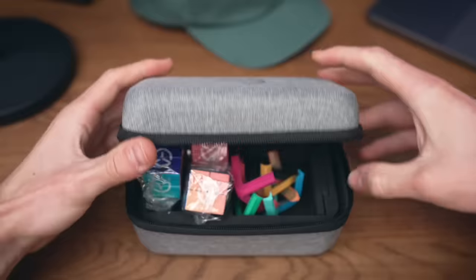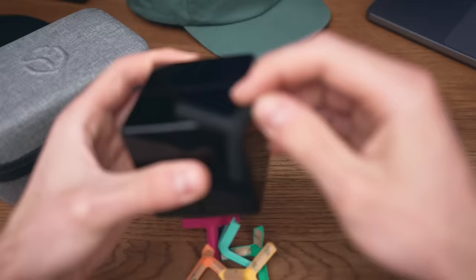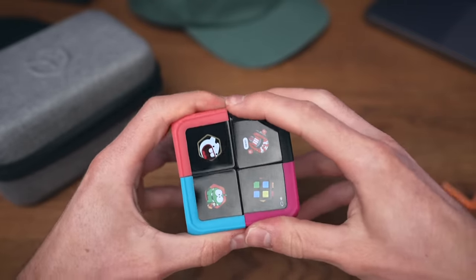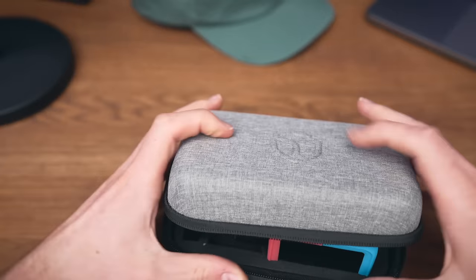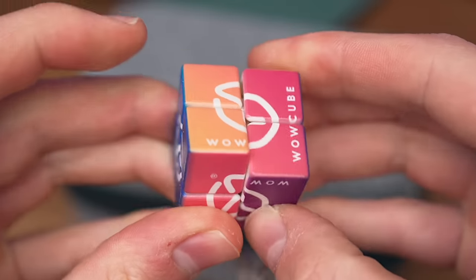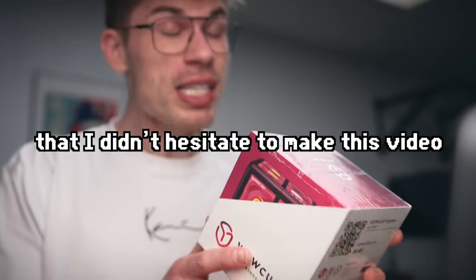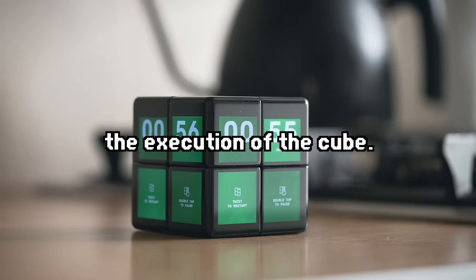Almost forgot about the case they sent me. These pieces protect your cube — you can stick with one color or mix them. It still functions with the case on, and fully protected it's bulletproof. Thanks to WowCube — when they first reached out, I thought the idea was so intriguing I didn't hesitate. After playing with it for a couple of days, they absolutely nailed the execution.